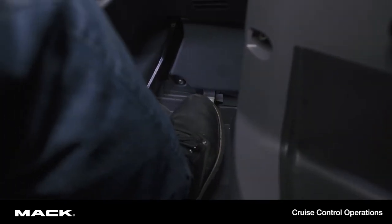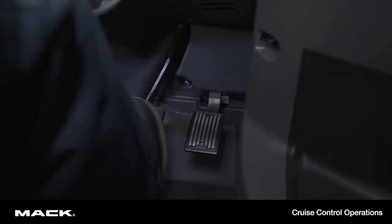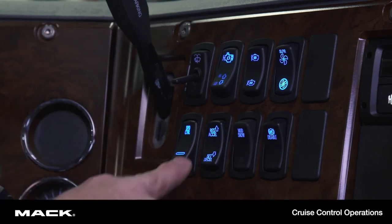To accelerate to a higher speed, press the accelerator pedal. You can also press the accel switch, which will accelerate the vehicle as long as the switch is pressed. Set the new vehicle speed by releasing the switch.